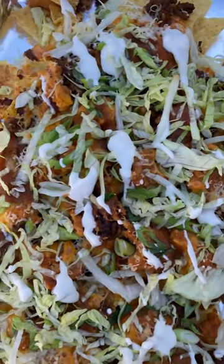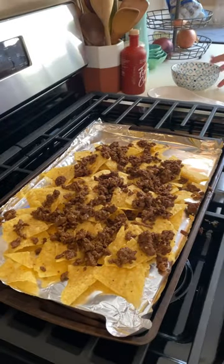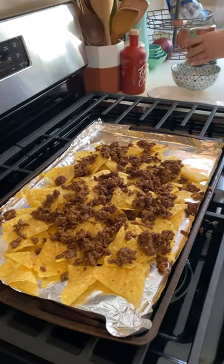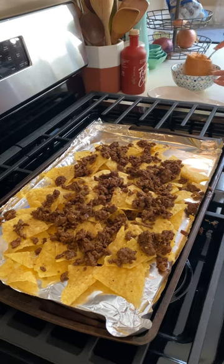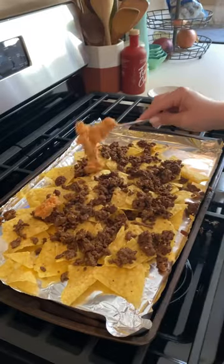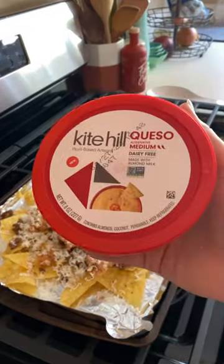These are my sheet pan nachos. The base is lime tortilla chips, followed by seasoned ground beef, some ranchero style refried beans that I smashed up — and they are just so delicious. I pile those all over the place, followed by some shredded buffalo mozzarella.